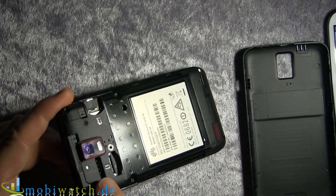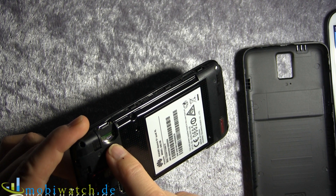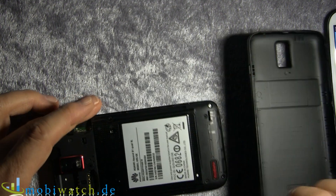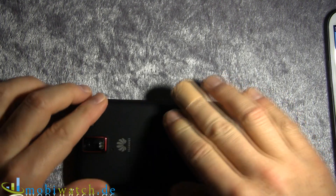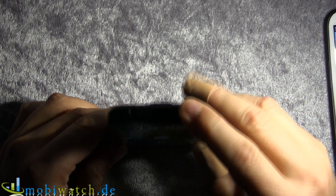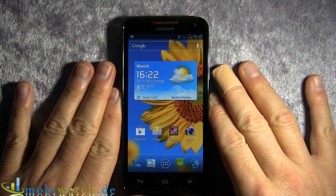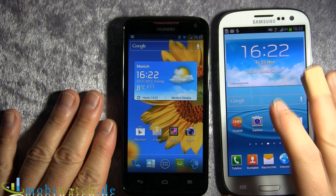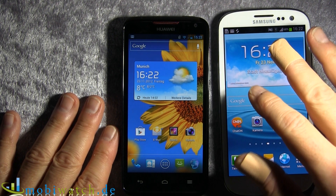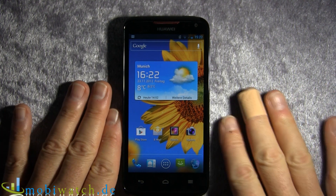There's a slot for a standard-size SIM card and one for a microSD card with up to 32 GB. Internal memory is 8 GB, which will likely be around 6 GB usable after Android and pre-installed apps. On the S3, you have 16, 32, or 64 GB internal storage plus up to 64 GB via microSD, so there's considerably more memory available on the Samsung side.